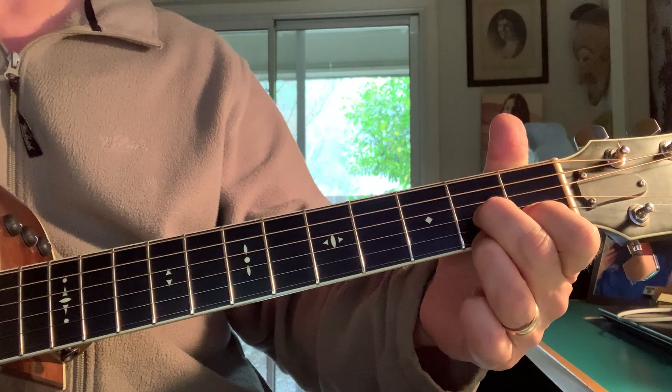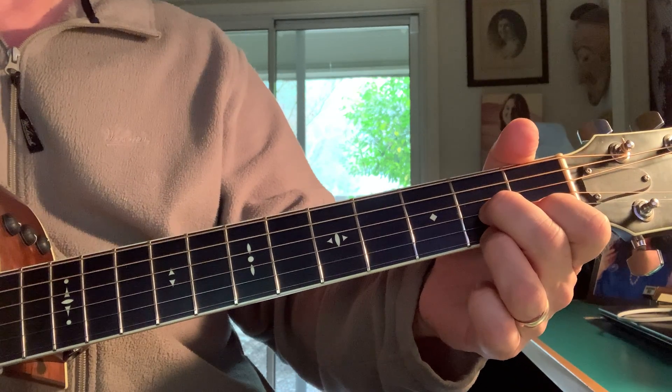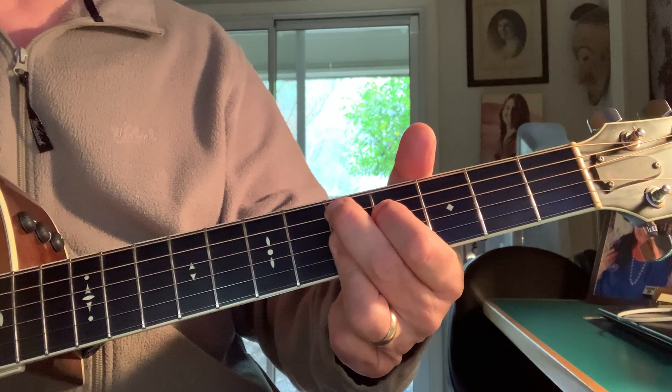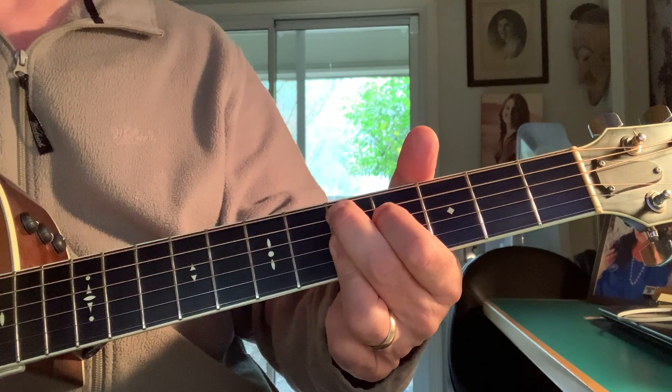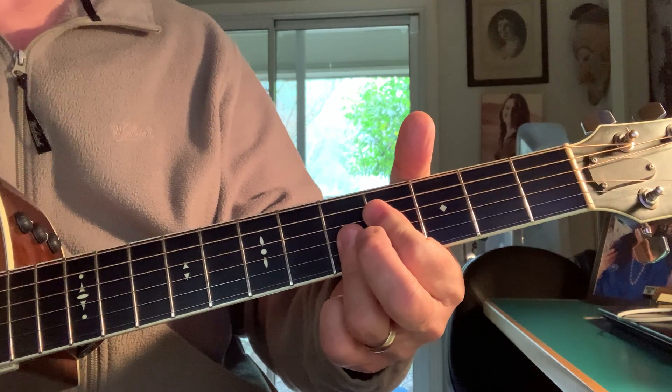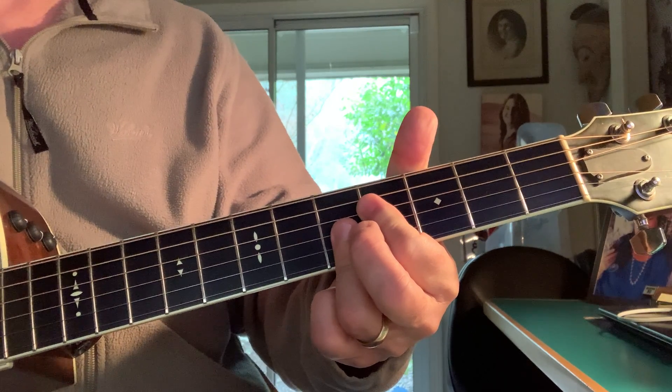I'm just using a regular D7 chord. The next one up the neck that's really accessible is the D9. And if I just play the top 4 strings, I get a really accessible D9 chord.